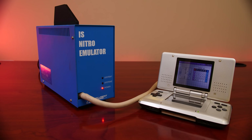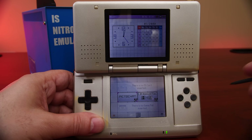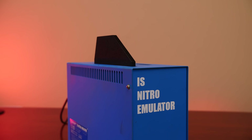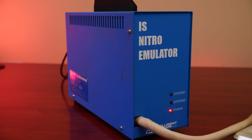This was the official development kit that Nintendo and its third parties used to build games on. This little blue box is known as an IS Nitro Emulator, and this is what most developers used to not only build their games, but to test and debug them.